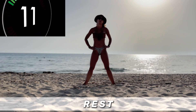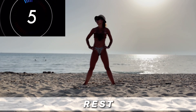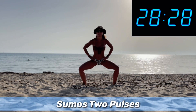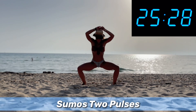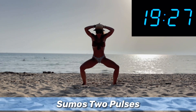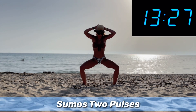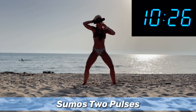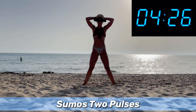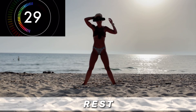Okay, now we're gonna do sumo squats and we're gonna add an extra pulse — two pulses in total. Are you ready? Let's go! Squat, pulse, up. Squat, pulse, up. And rest.